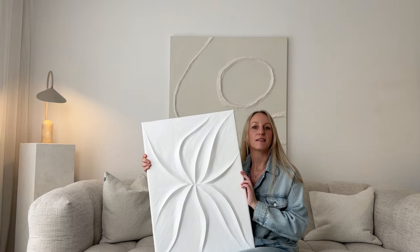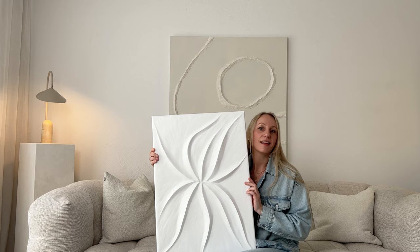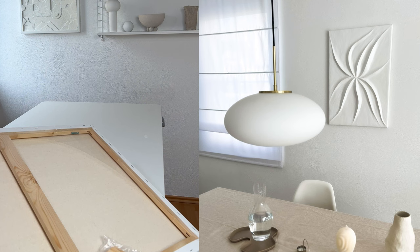Hi, my name is Nell and I'm from Germany. Today I want to show you how I made this artwork out of plaster. This is basically about the technique of how to create such a work of art without unsightly getting cracks. Let's get right into it.